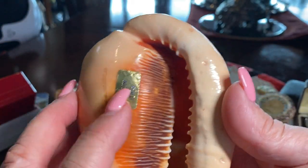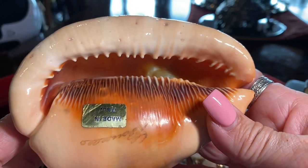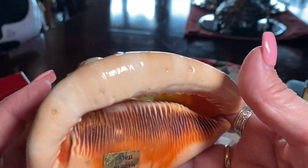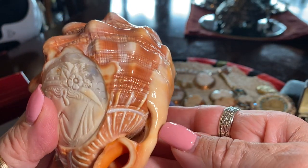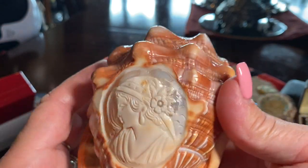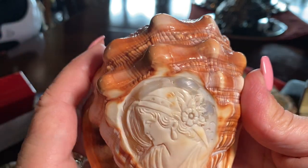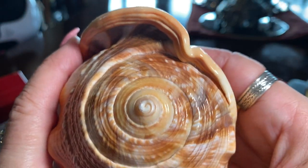Here it says 'made in Italy' and it's signed. It's a very unusual shell — look at the way it grew. Usually they will take the shell and obviously it gets much bigger than this. This looks like a little one. Look how beautiful that is.